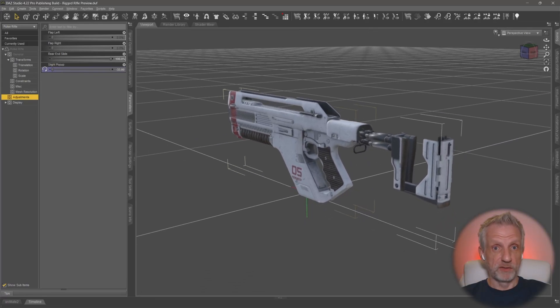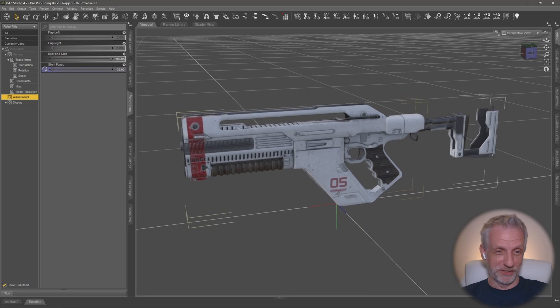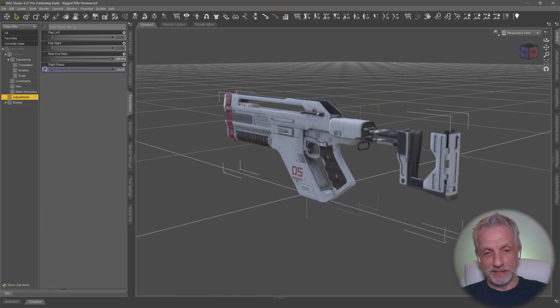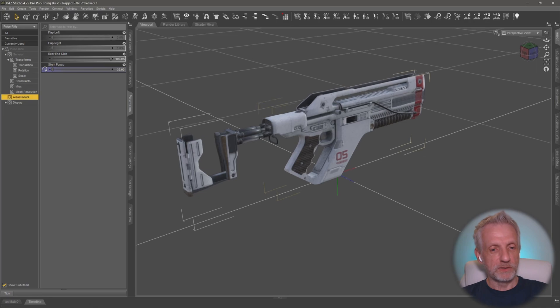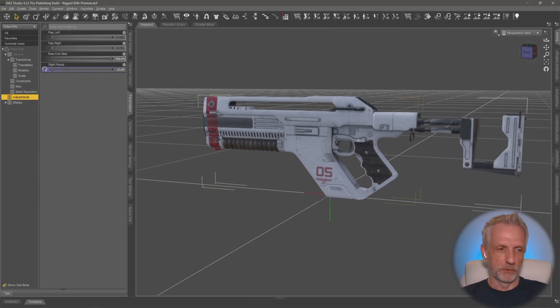Let's go and rig this rifle today. It is an F44AA pulse rifle from Alien Romulus, and this is for my buddy Deviant who was going to rig this but wasn't quite sure where to begin. I thought this is a really nice showcase project, so I'll share this with all of you.